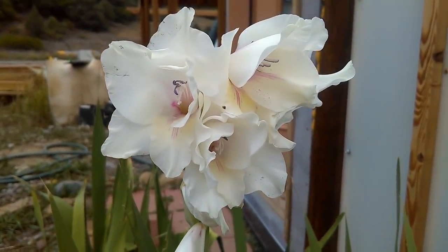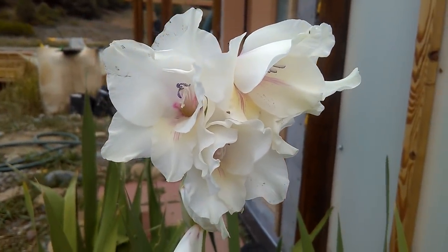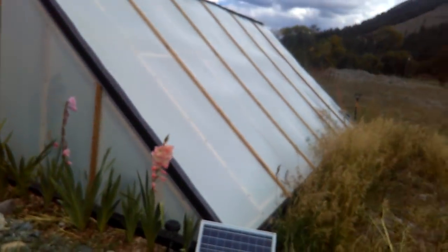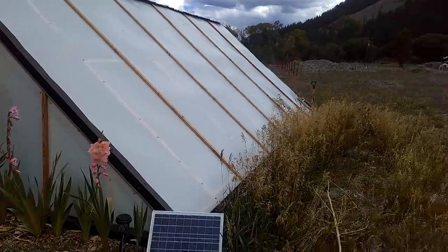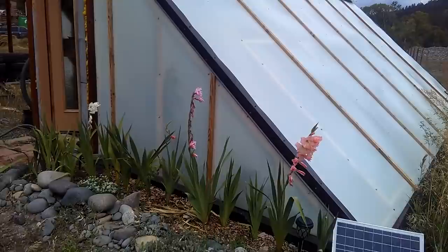Thermal mass versus geothermal climate battery — why not both? Take a look. I've got this gravity feed water system feeding into my greenhouse. This is a work in progress, but a lot of people were asking about snow load. There's no snow load on this greenhouse — zero. It sheds 100% and you just remove it in the front. It's run on 225 watt panels.